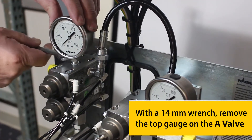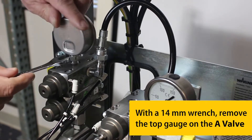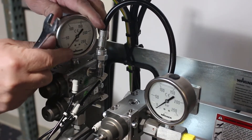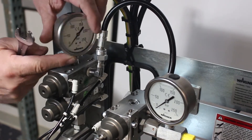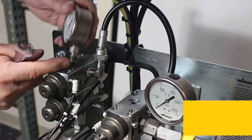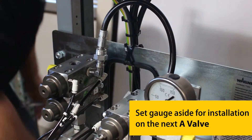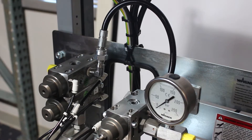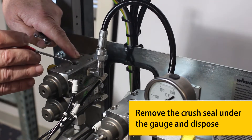With a 14mm wrench, remove the top gauge on the A-Valve. Set the gauge aside for installation on the next A-Valve. Remove the crush seal under the gauge and dispose.